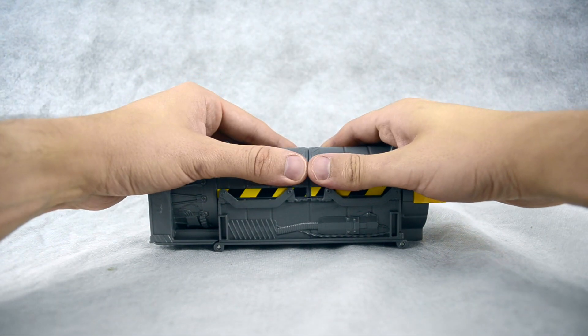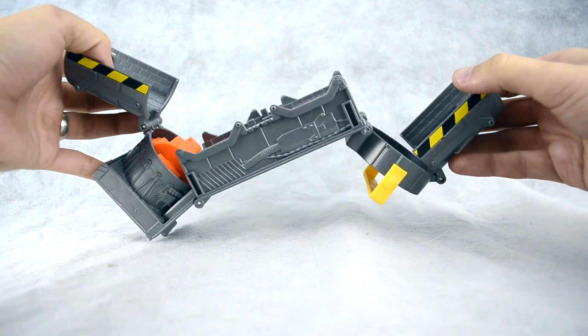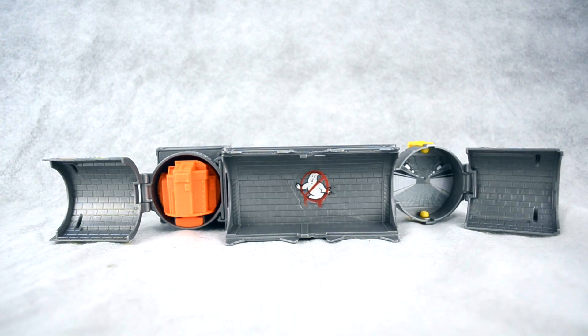To open up the trap, you need to grab each half and then lift up and pull outward at the same time. Lay the trap on its side and then fold out each segment at its hinge. Fully open, the subway scene is now close to 15 inches long. The inside of the walls are detailed in a subway tile pattern and you do have a no ghost logo dead center of the scene. The logo and subway tunnel graphic to the right of it are stickers, but there are no additional paint applications anywhere on the inside of the Ghost Trap.